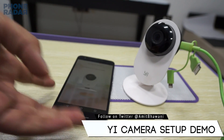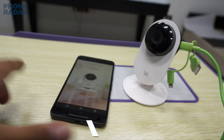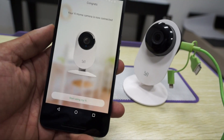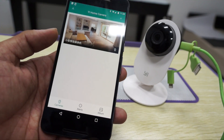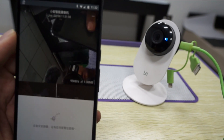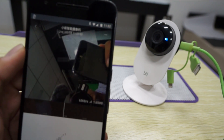Now if you notice, there's an error which says 'This camera can only be used in China.' But then you would notice that your camera is now connected — tap 'Start using my E' — and here you would notice the camera showing up.